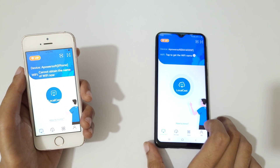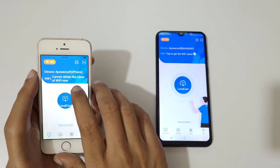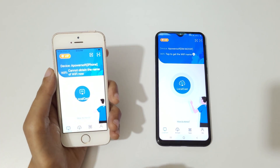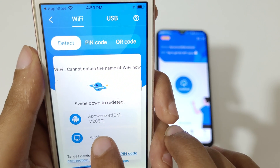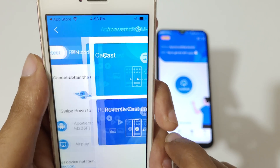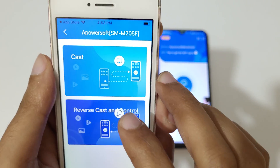On both iPhone and Android phone, you can see the option — tap on Local Cast. You can see a device listed: powersoft SM M205F. Tap on it.